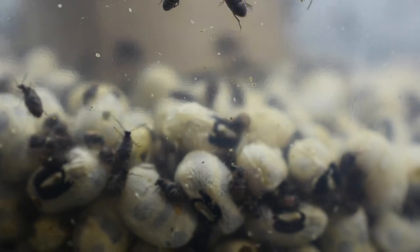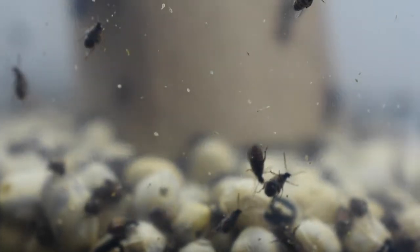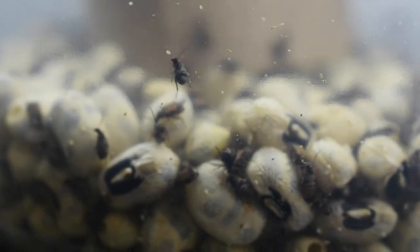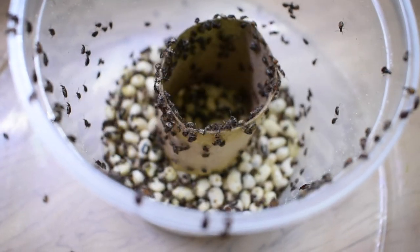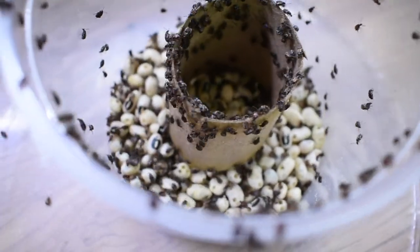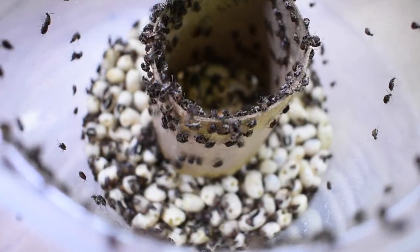Once the bean beetle cultures start producing, they'll keep producing for about a month. You'll start to see a lot of holes in the black-eyed peas because the larvae of the bean beetle are eating out the inside of the beans — eventually you'll just be left with a bunch of powder. Bean beetles are similar in size to Drosophila hydei, the larger species of fruit flies, and they make a great source of protein and fat for your frogs.